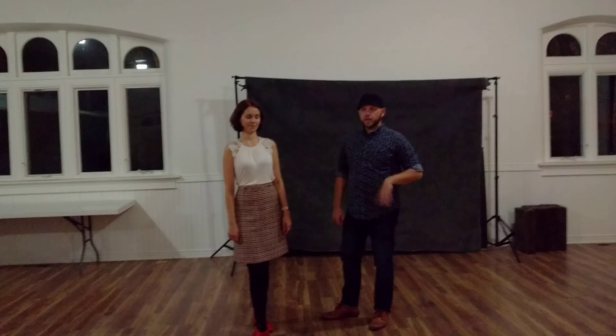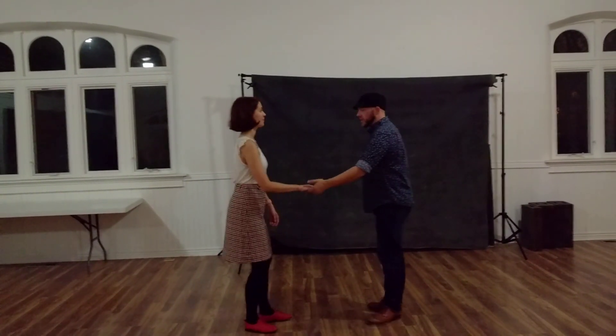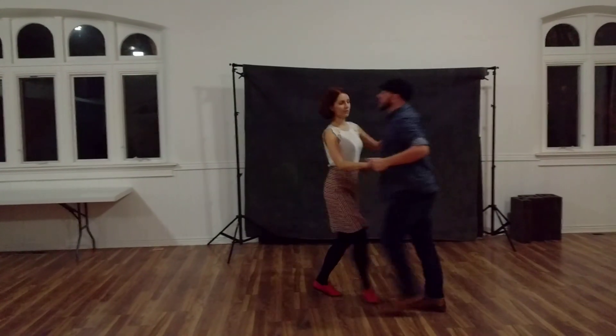This is Swing 2, Week 1, and we just cleaned up basics. We started with swing outs and talked about going straight at each other.